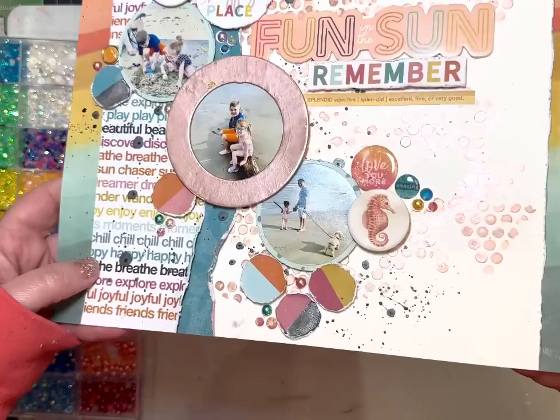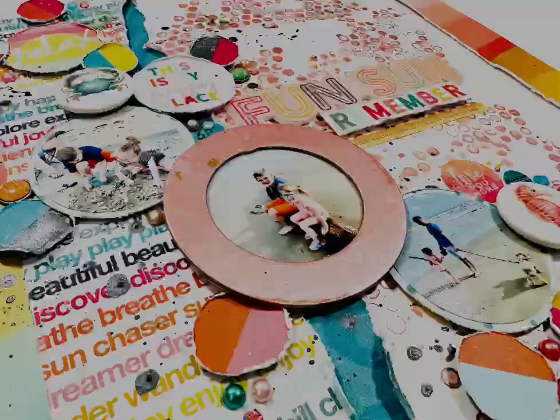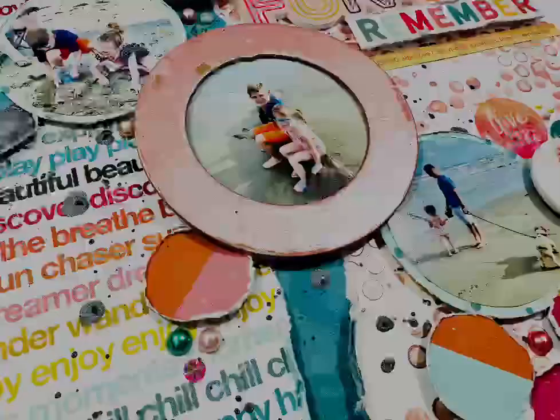I'll pull the finished layout up to the camera so you can see it. You can see lots of shine and shimmer on that background from the Shimmers — they're so beautiful. There's a close-up photo too. I hope you enjoyed the process — if you did, give it a like and tap the notification bell for more videos featuring the Shimmers products. Thanks for watching, guys — have an awesome day!